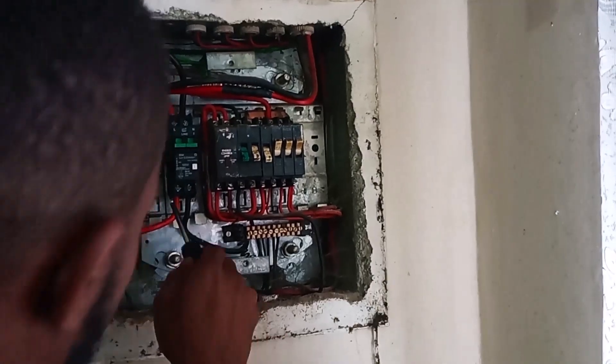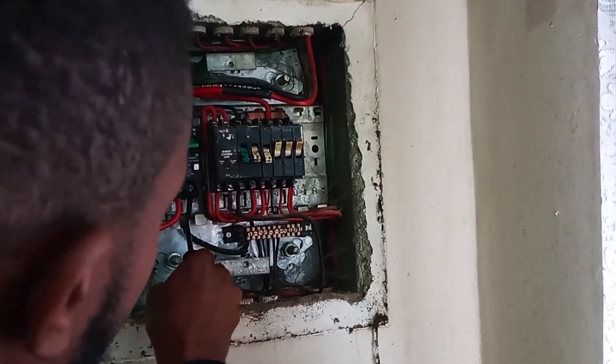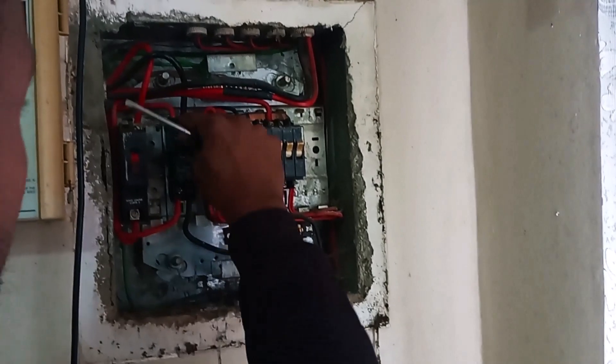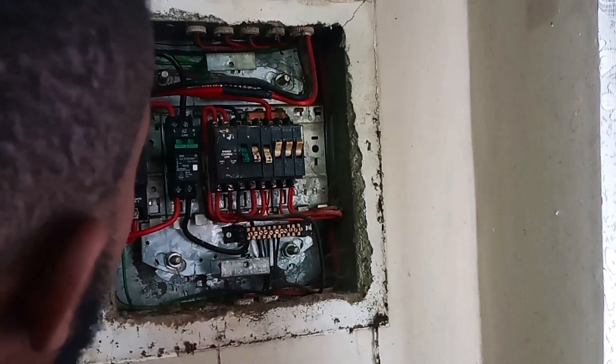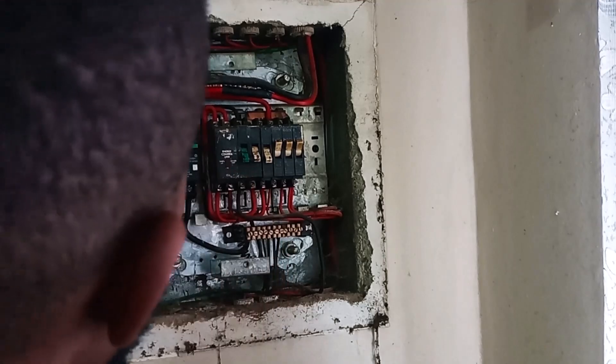So everything is now in. I've got my live wire in and the outgoing neutral wire is in. The unit is fixed. So we can go ahead and close this distribution box, re-energize the circuit, and from there we can test these mechanisms.